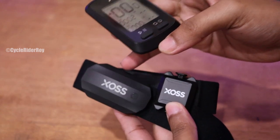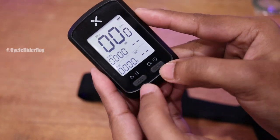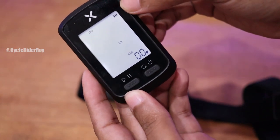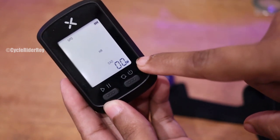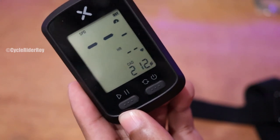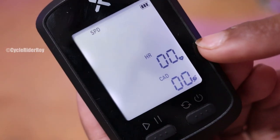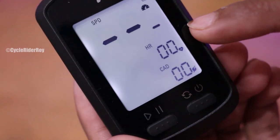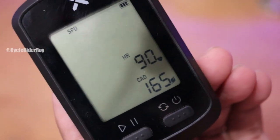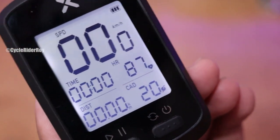Now I'm going to connect the heart rate sensor and cadence sensor with the GPS bike computer. To connect, press both buttons together. The device will start searching for the heart rate monitor and cadence sensor. You can see it capturing cadence data as I rotate the sensor. The heart rate monitor is now connected and cadence is connected as well. Back on the main menu, you can see both the heart rate monitor and cadence sensor are connected and displaying live data.